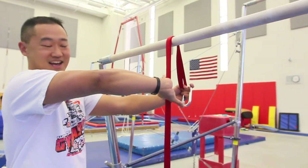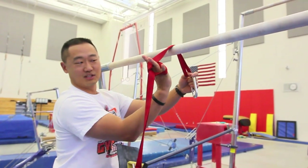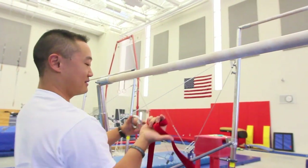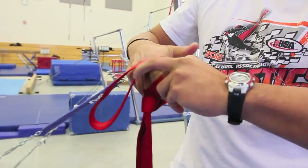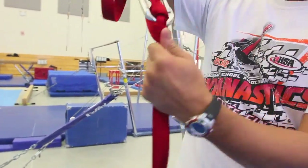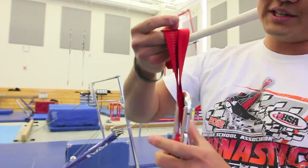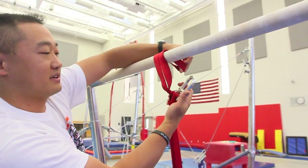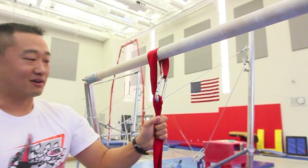Grab it thumb down, twist it over. You can see part of the loop is on both sides of the line going up — that's what I'm going to clip into. Turn this around, clip into one side and the other side, and it traps the middle line on the carabiner. Now the carabiner is locked in place on this length so it can't slide up or down. That's the clove hitch. Just slip the loop end over, clip into it with the carabiner, and now we've got one side fixed.